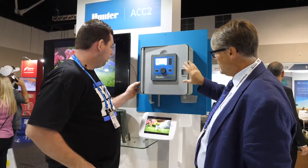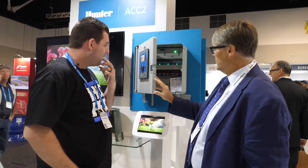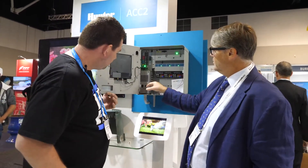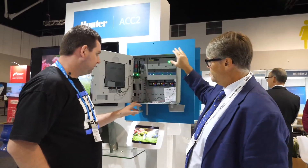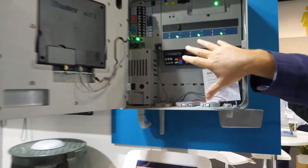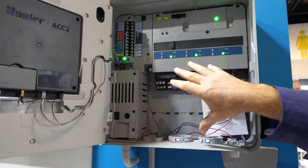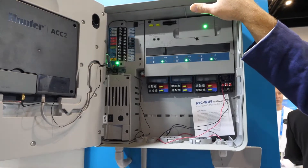So this is an outdoor unit — it's obviously just missing its door, we took the door off for the display. It's got a massive big power supply in here, and that's the reason you can operate so many stations. In the conventional model I think you can have 10 stations operating at once, and in decoder I think it's up to 40. — Jesus!